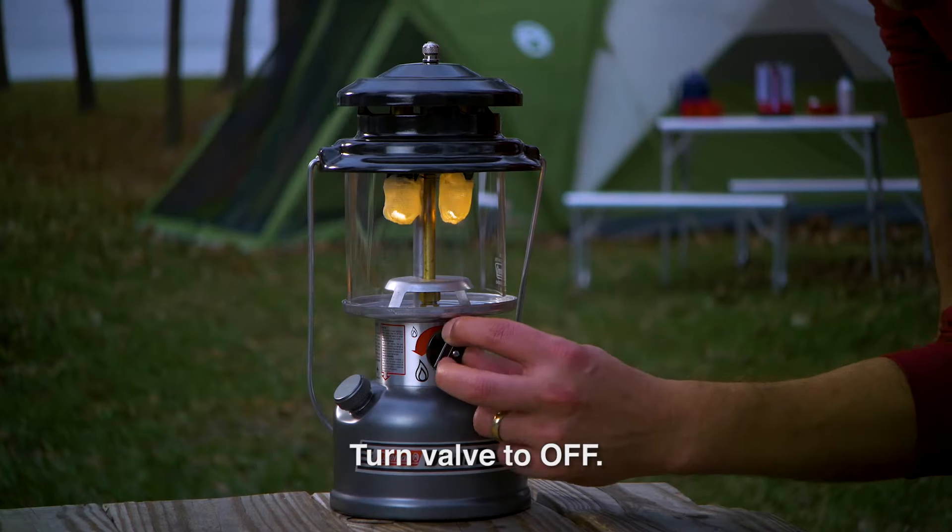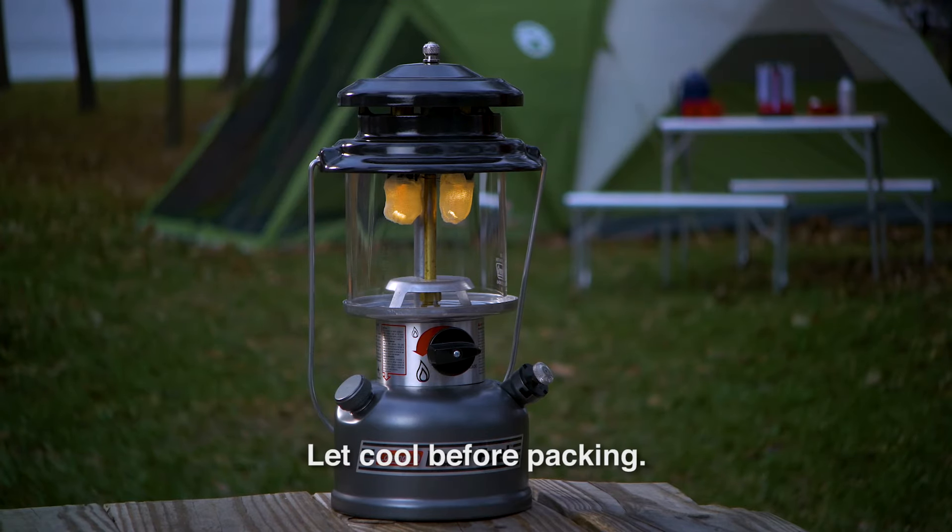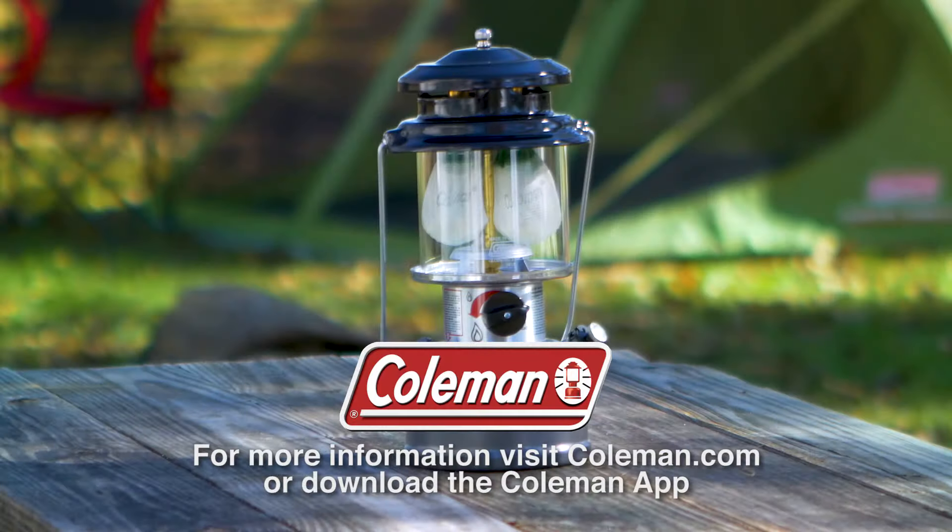When you're done, turn the fuel valve off. The light will dim and go out in a couple of minutes. Make sure the lantern is cool before packing it. For more information, visit Coleman.com or download the Coleman app.